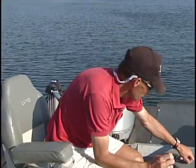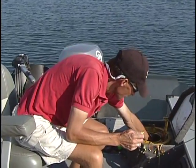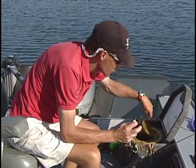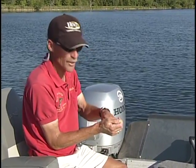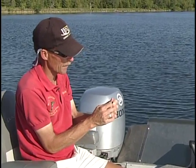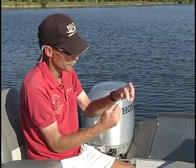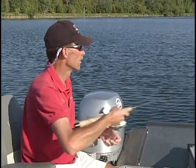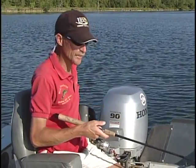We'll get baited back up — all we're doing is putting on a small fathead. You can catch all kinds of fish on fatheads. Shiners are nice but they're kind of tough to get this time of year, and they don't last very long in this warmer weather. We're just taking a small fathead or crappie minnow — I've caught big northerns on them and bass and all kinds of things. Just hooking it right through the mouth and out the head, pitching it out there, and staying right along the edge of those weeds.